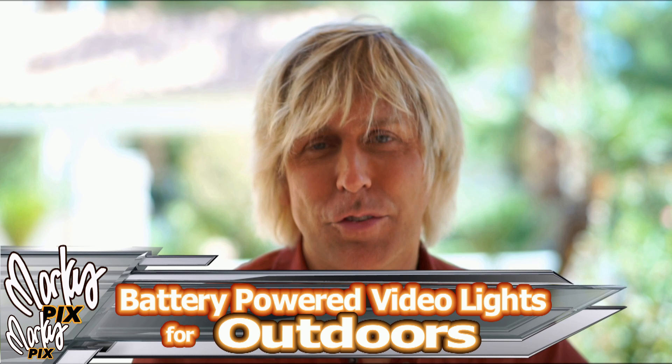Welcome back. When you're vlogging outdoors in bright sunlight, lighting can be a challenge. You're probably outside because there's a nice background and you want to show it. But if you're exposing for your face in the shade, the background is going to be overexposed, which isn't good.